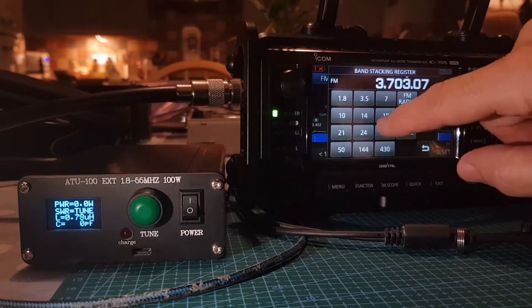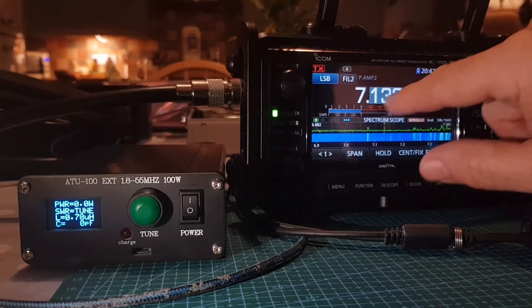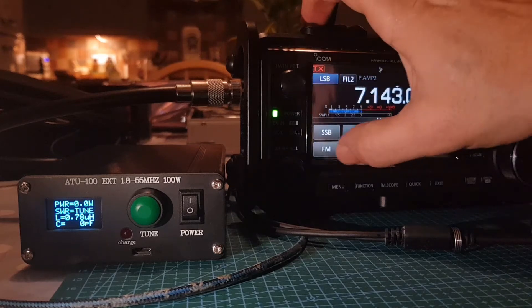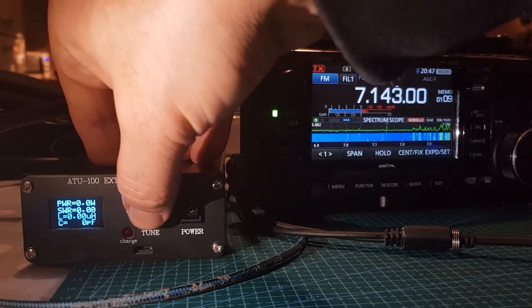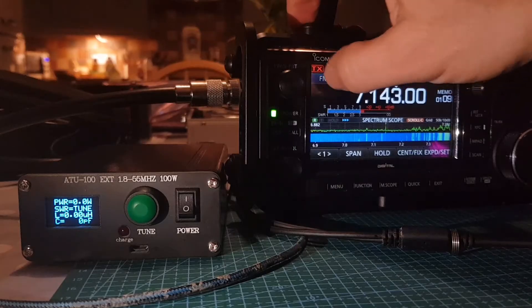Let's go up to 7 MHz on 40 meters. The SWR is quite high and it's not tuning in LSB. The reason is I didn't put it into tune mode — each time you change band you have to do that. So: push reset, then hold until it says 'tune'.